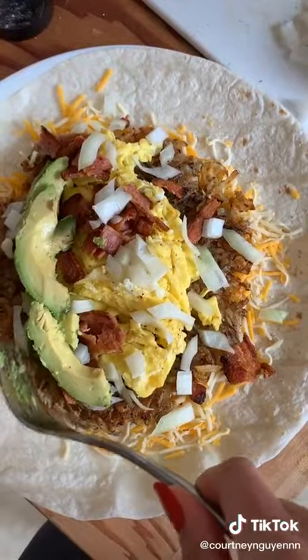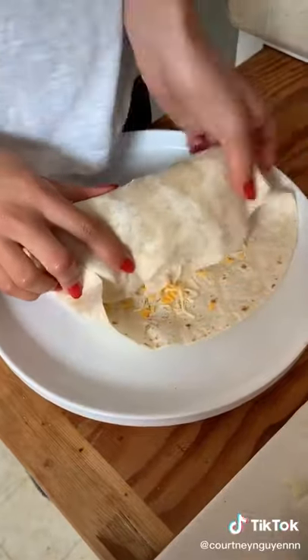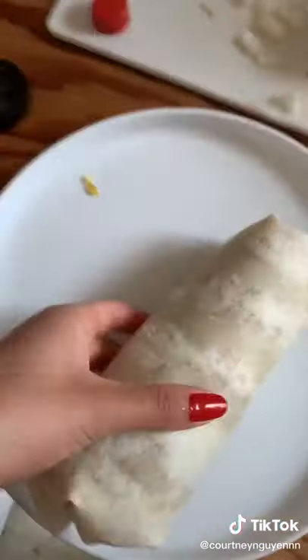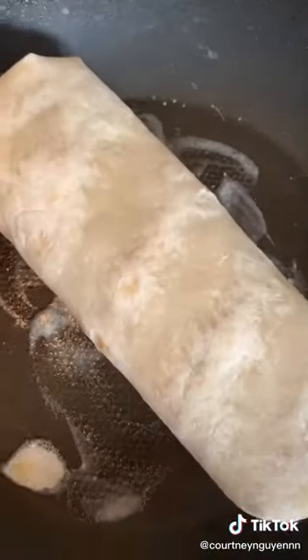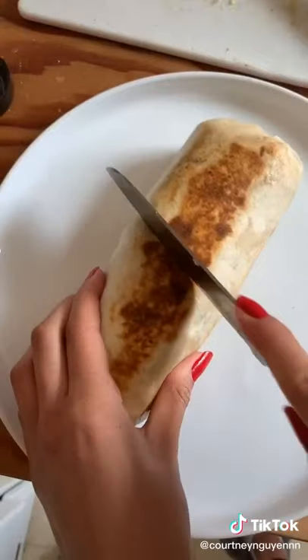I then like to top it off with a little bit of hot sauce — I usually use Tapatio — and then wrap it up. Tuck in those edges like so, and then for the most important part, toast the outside of your burrito. This seriously makes all the difference; it's really going to give you that perfect bite. Cut it in half and enjoy.